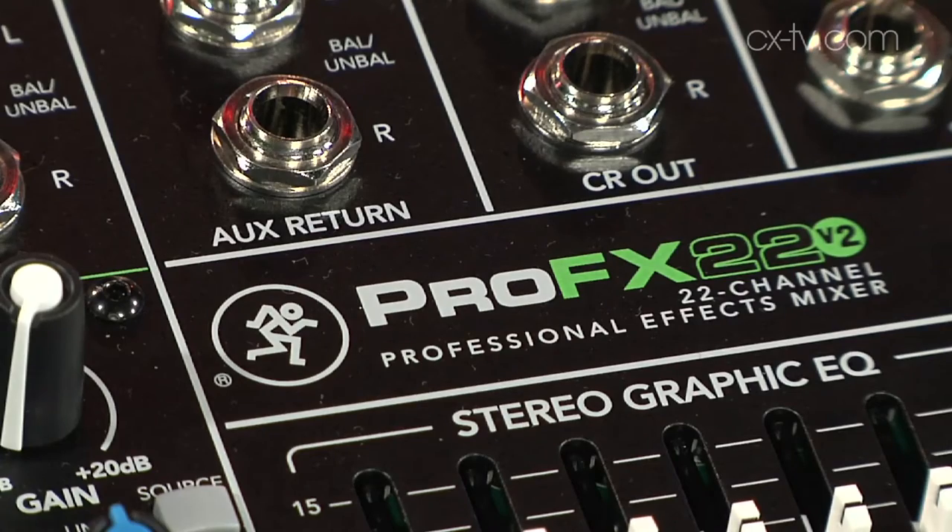This is, of course, the ProFX 22V2. There's a range of sizes in the range, but they've all got very, very similar specs.